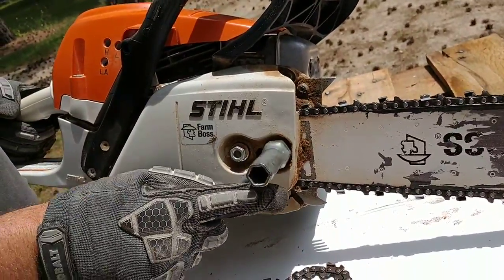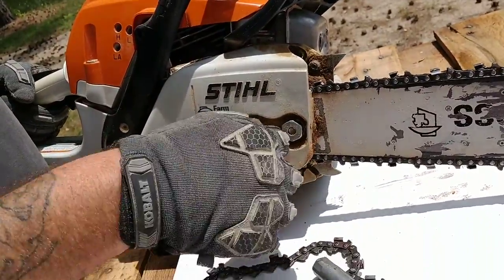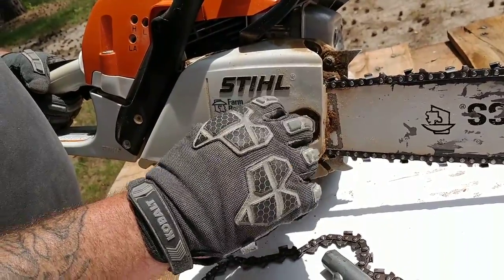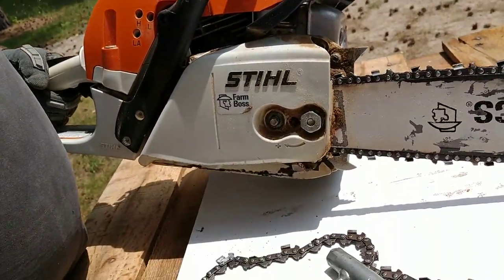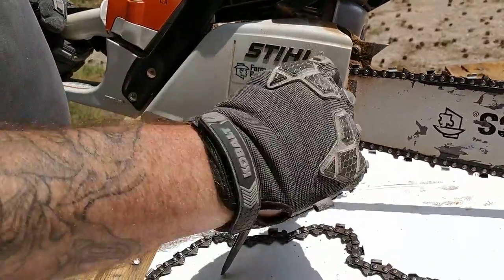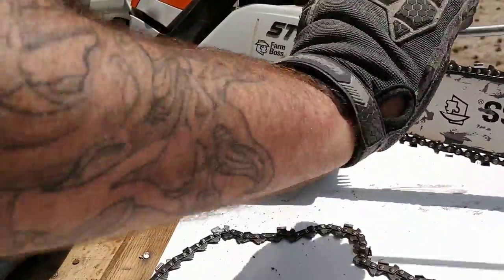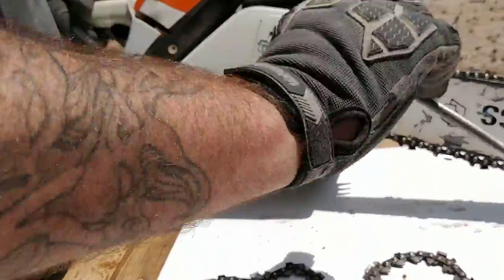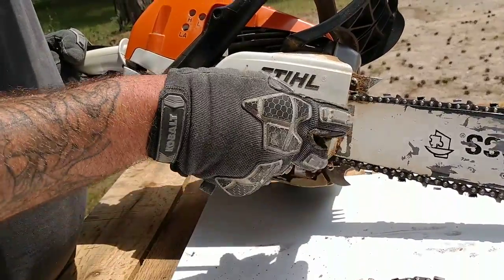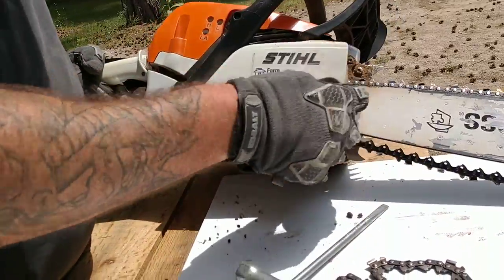Righty tighty, lefty loosey. Turn it counterclockwise — just the bar nuts. And they'll come off.